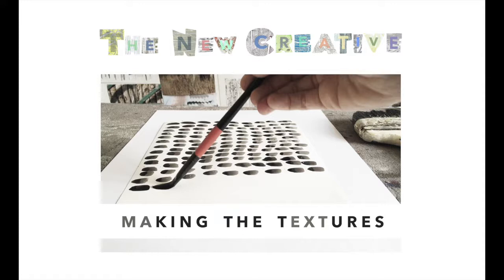Making the textures. In this lesson I will demonstrate and talk through seven different exercises you can try, which are fairly quick and make use of ink, charcoal, large and small paintbrushes, a roller and a rag.